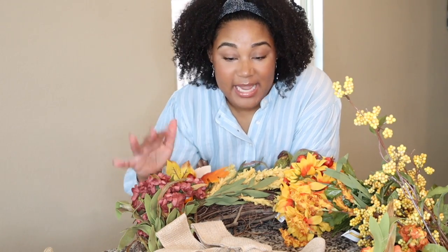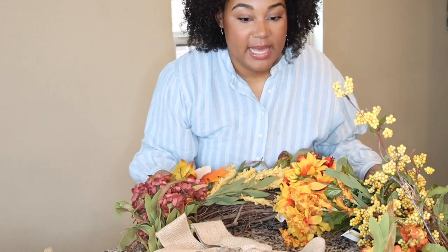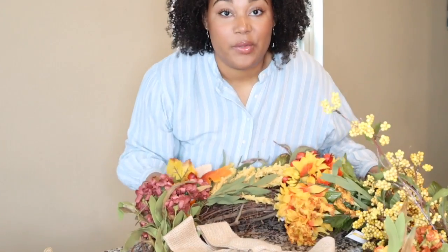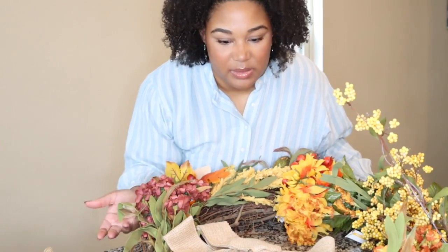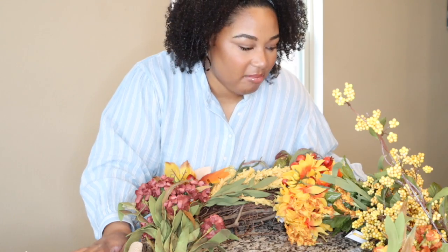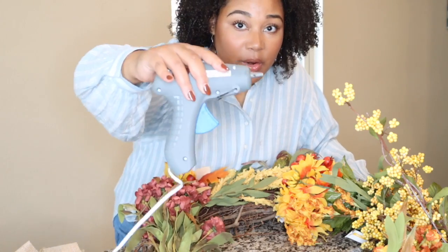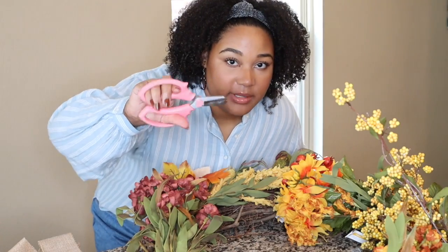Hey guys, welcome back to my channel. For today's video we are going to be decorating this wreath. In my shop with me for fall decorations video, I bought all these decorations so we could decorate this wreath. I've never done this before, so wish me luck. I think it's fairly easy and I hope it turns out good. I'm going to get my glue gun ready and use these flower scissors — they're nice and sharp so I can cut through this stuff. Let's get started!